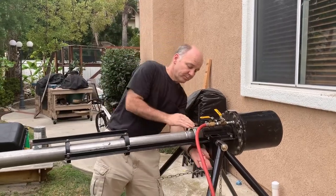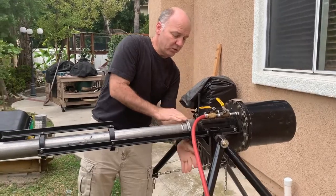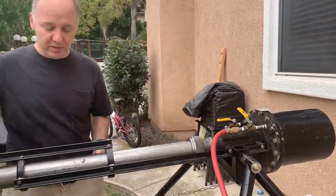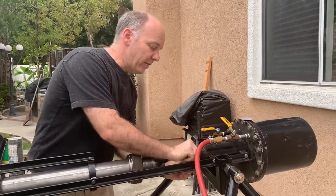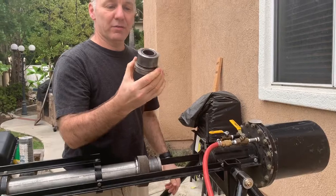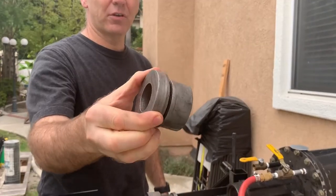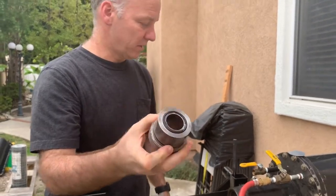To reload, I'm going to undo this big nut here which holds on the barrel, slide it out. And then there's a block right here — if you look, it has an O-ring on that surface, an O-ring on that surface, and it actually has a little steel insert in the center.